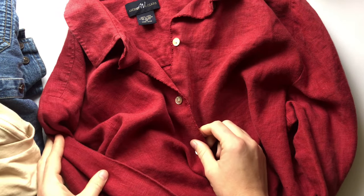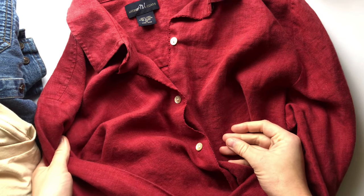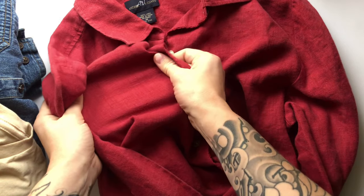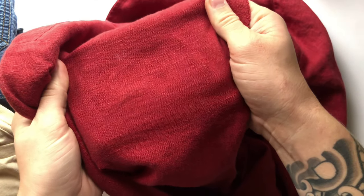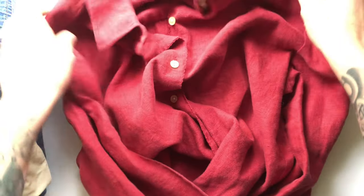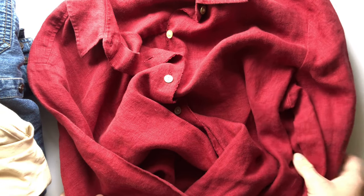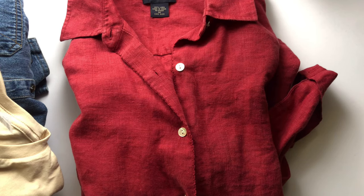My next favorite fabric is linen. I think linen is beautiful and I like to embroider on linen in the hoop. This shirt is 100% linen — there's no stretch to it, and as you can see the weave is really beautiful and even. I really want to embroider on this shirt in the future; I think it'll turn out really nice.